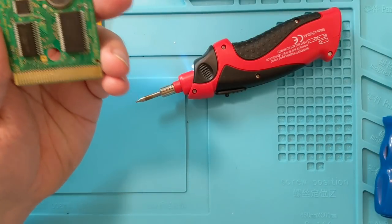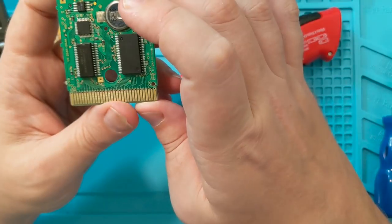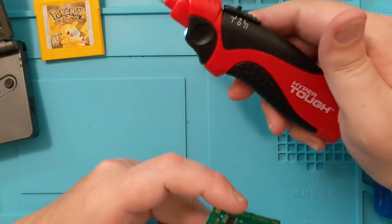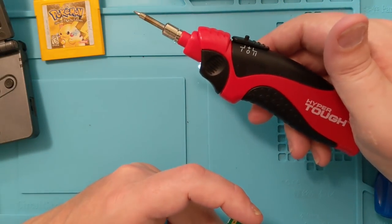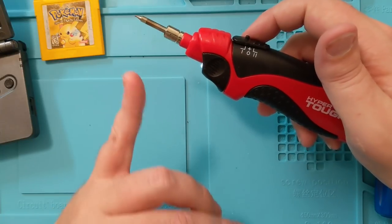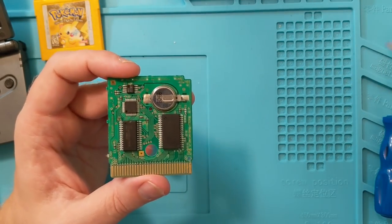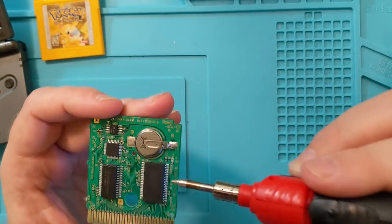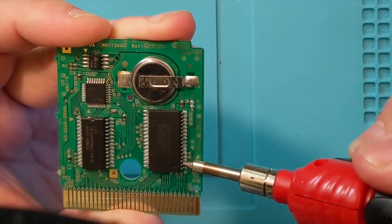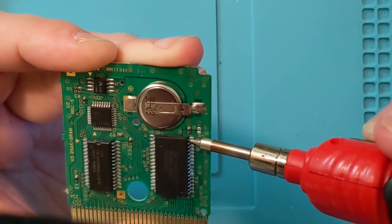I'm going to try reflowing the solder points. It's what happens when sometimes these older games — the solder gets old and cold and needs some new life breathed into them. So we're going to give it a shot here. I have this battery-operated soldering iron, which I wouldn't trust with a lot of things, but for just reflowing the solder points it actually works pretty well. That thing gets super hot super quickly. I'm going to touch up every solder point on this thing, individually, one by one. I'm not scratching it up and down — just hitting each one individually.